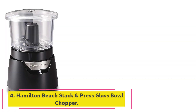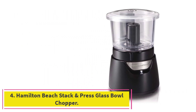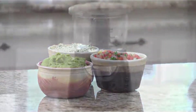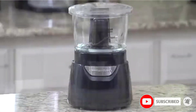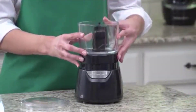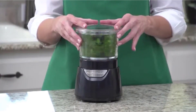At number four: the Hamilton Beach Stack and Press Glass Bowl Chopper. Whether you're transitioning from chopping by hand or want a smaller, easier version of your bigger processor, this Hamilton Beach model is easy to assemble and simple to use. Its stackable design takes up little room on the counter but still offers a three-cup capacity to tackle salsas and dips. It also has a built-in oil dispenser for making hummus or salad dressing.